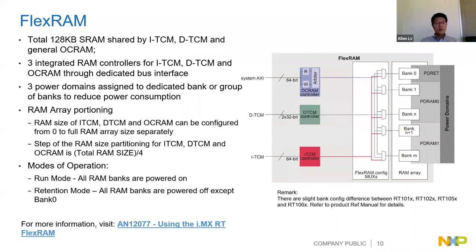The second feature to highlight is FlexRAM. On the RT1010 we have 128 KB SRAM which can be shared between ITCM, DTCM, or general-purpose on-chip RAM. There are three integrated RAM controllers to manage all three memory types. We also have an application note explaining how to use FlexRAM on RT.